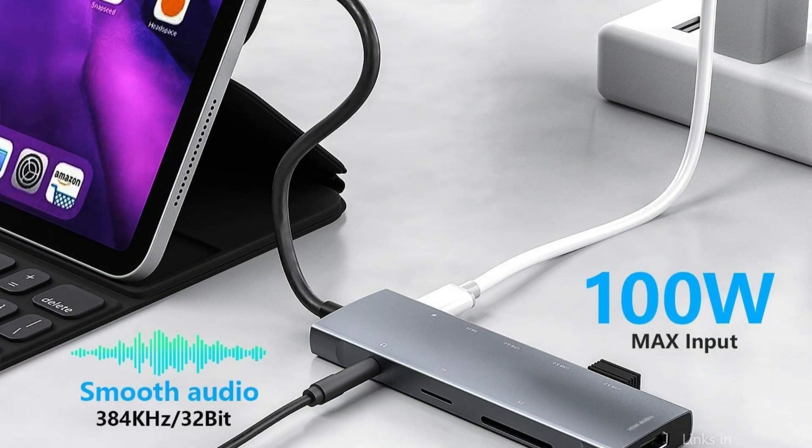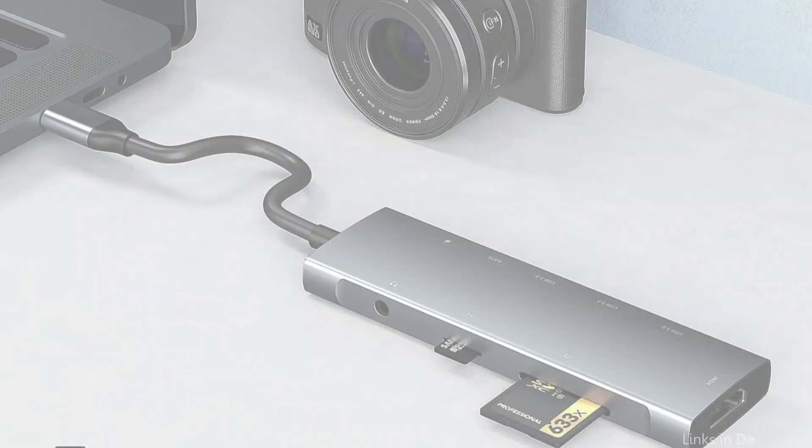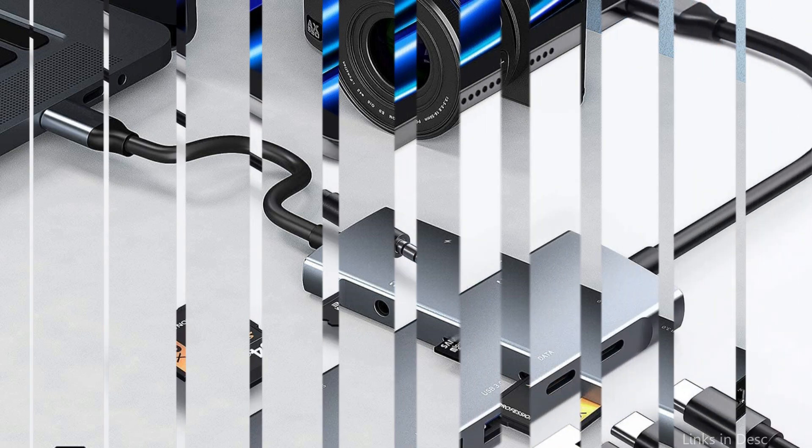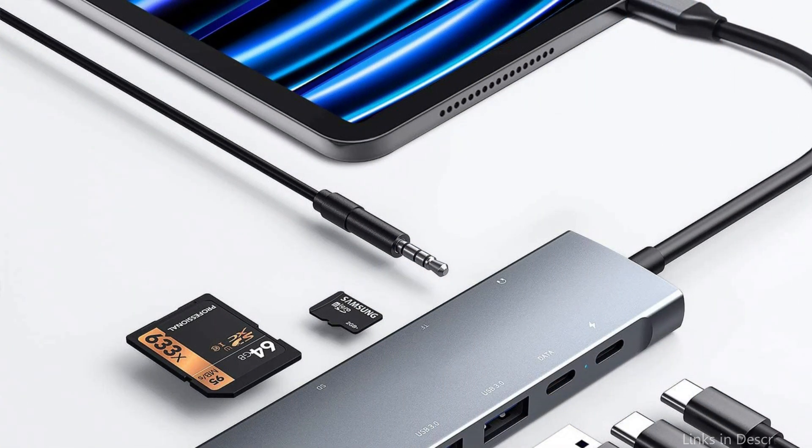With 4K HDMI output, you can mirror or extend your screen and stream 4K at 30Hz UHD, 2K at 60Hz, or 1080p at 60Hz content straight to HDTVs, monitors, or projectors.